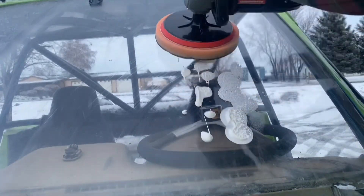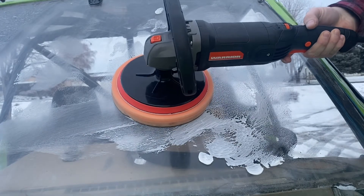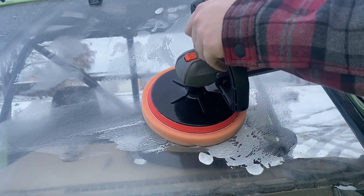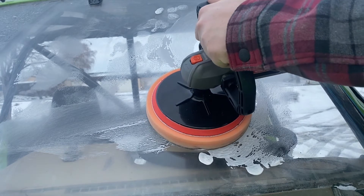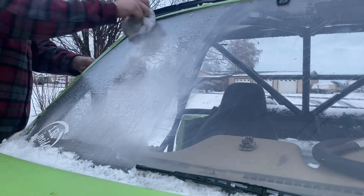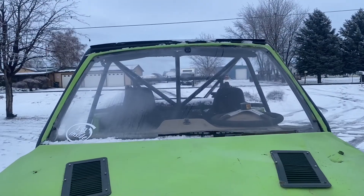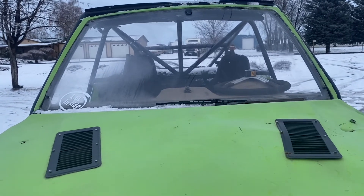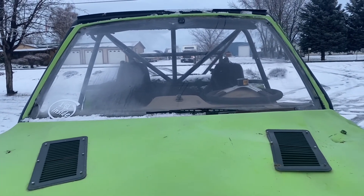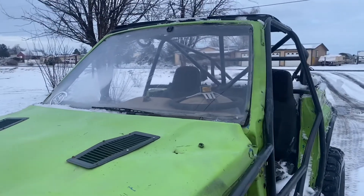I wouldn't recommend using this pad on paint — I use really nice 3M ones for that — but for plexiglass, the Harbor Freight pad is just fine. So the answer is yes: buffing plexiglass does clear it up, makes it less cloudy, and fixes the small scratches. Man, it's a night and day difference.